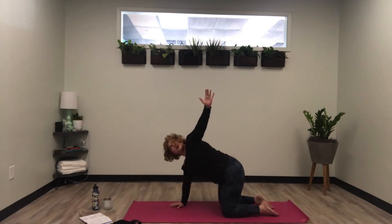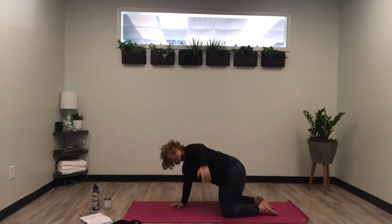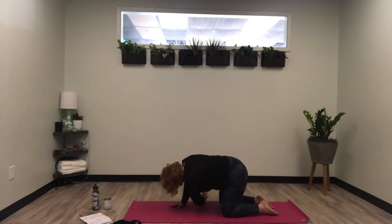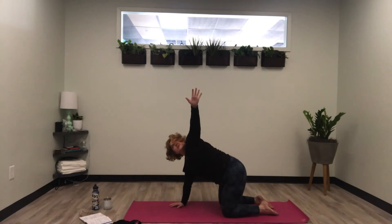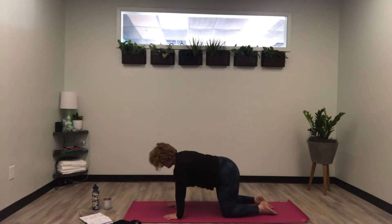Re-establish even weight on both sides. Inhale, sweep the left hand up, look up. Exhale, thread it through. Inhale to look up, exhale, thread it through — again for three repetitions. Then come down onto your shoulder and rest here. Place your right hand back down and press up to center, back to tabletop position.